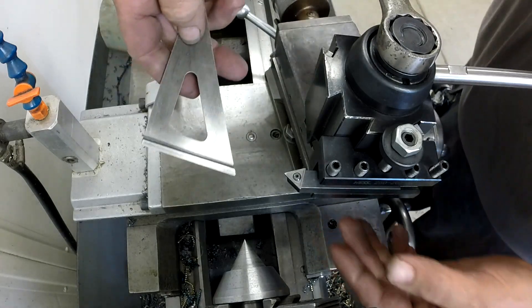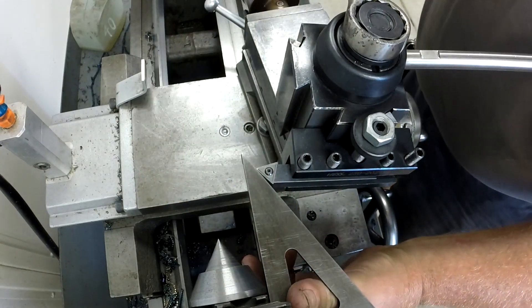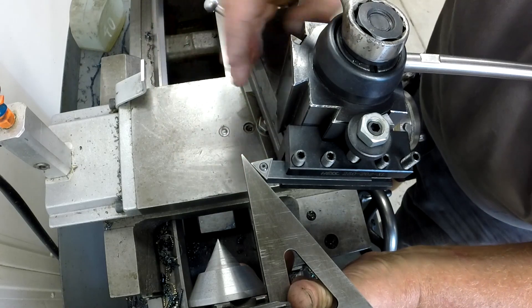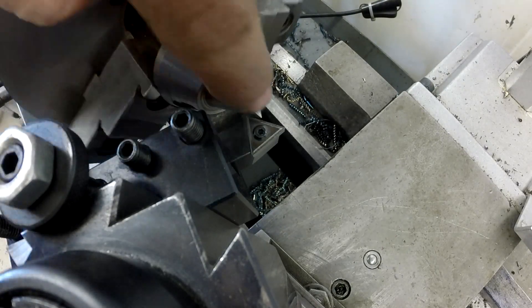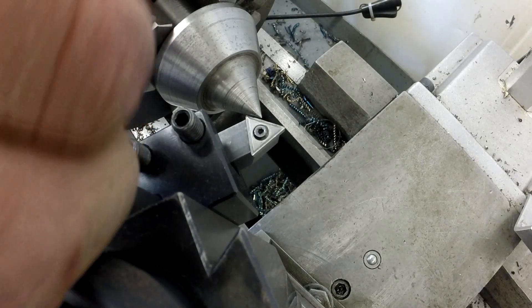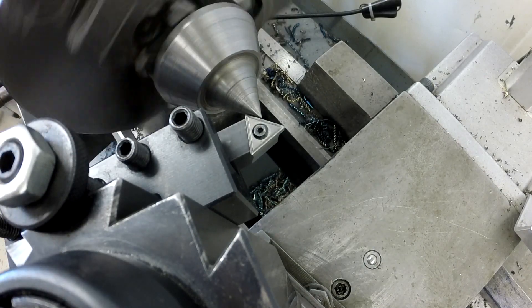I'm going to grab a square and bump it into the chuck, then rotate the tool post until the carbide tip lines up with that square. We're locked. Making sure everything clears and we're just dressing up the tip — not doing a full form. You can see the runout on that. I need to raise my tool slightly to get up on center. All right, let's spin it up and form that thing.